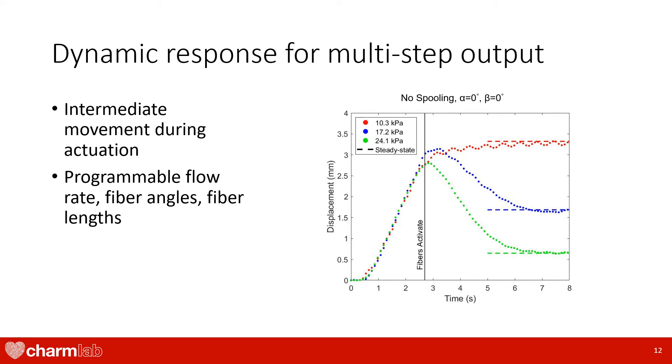Lastly, we observed that our actuator has a dynamic response that could be leveraged to create more programmable motions. This plot shows the actuator response after pressurization at time zero for an actuator configuration where fibers are aligned with the actuator's longitudinal axis and given some slack. We can see that fibers begin to activate only after the actuator extends a certain distance due to fiber slack. Then, higher pressures can cause the actuator to bulge and shorten. If our fibers had no slack, then there would be no overshoot because fibers would activate at onset of actuation to cause the actuator to immediately shorten. If we increased our flow rate, we can also attain steady state faster. Therefore, we can set fiber lengths, fiber angles, and air flow rate to change our dynamics before reaching our final state.